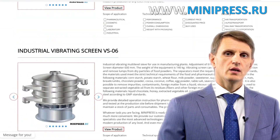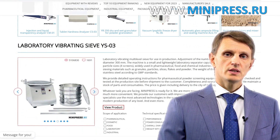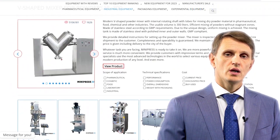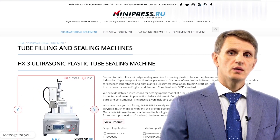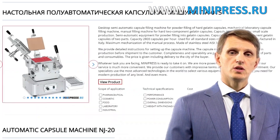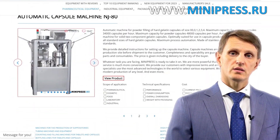In my catalog, you'll find different types of equipment from China, India, Taiwan, Korea, and Europe. My team will assist you in choosing the right model, purchasing it, getting it delivered, and customs clearing of any equipment to Russia. You can contact me every day, either by telephone, Skype, or email. I'm here to help you choose any pharmaceutical equipment, making use of all my experience and knowledge. I'll be happy to see you among my clients.